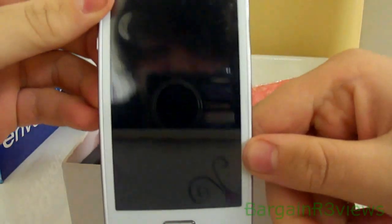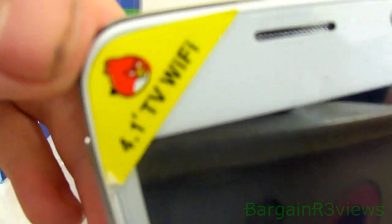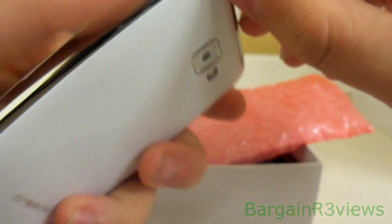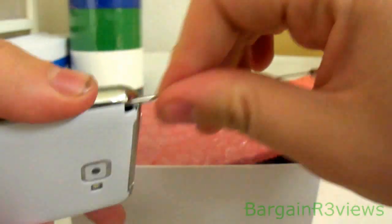It's actually got quite a big screen. It's got Angry Birds and TV — Wi-Fi TV. I think that's a TV antenna. It's moveable.